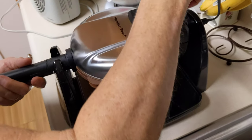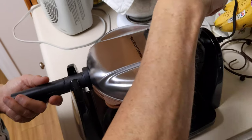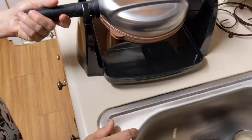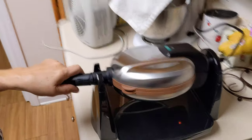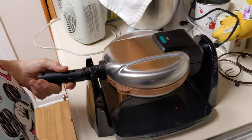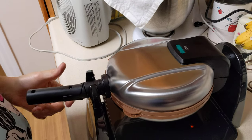I didn't put it up — okay, can you flip it? And then you're supposed to wait until it stops steaming.